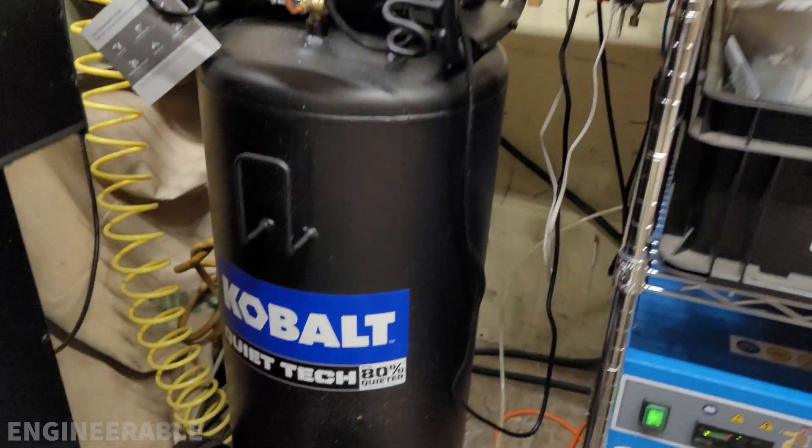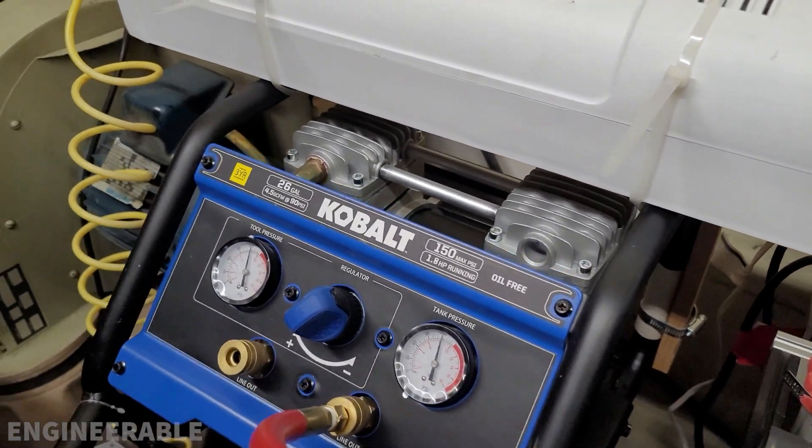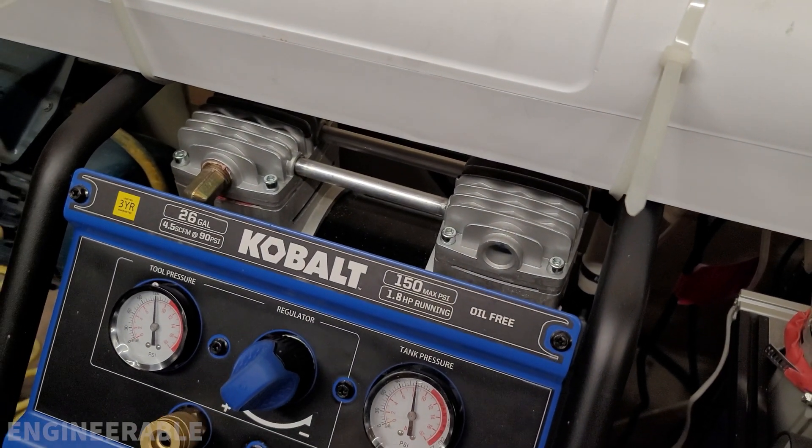Once again, the Cobalt QuietTech air compressor has started to become really loud. I'm going to take off the heads and clean in there and see if that improves it.